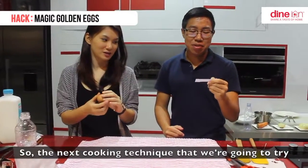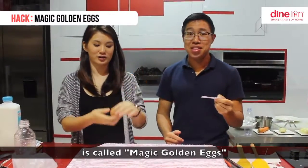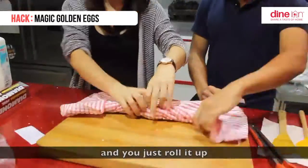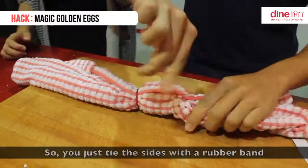The next cooking technique we are going to try is called Magic Golden Eggs. You put the egg in the middle of the cloth and just roll it up, then tie the sides with a rubber band. Then we are going to spin it around.